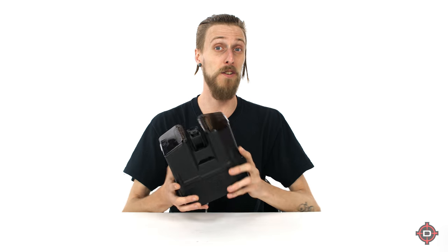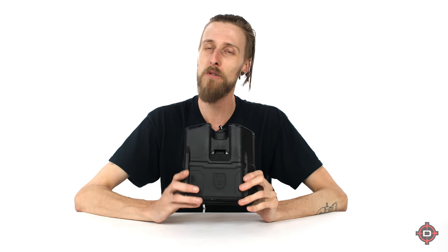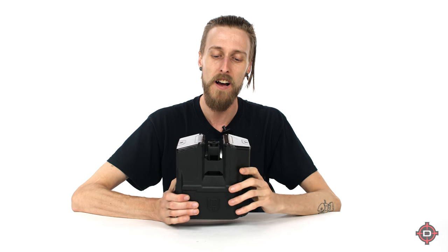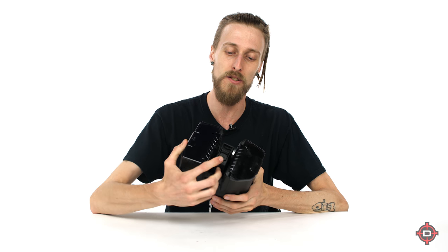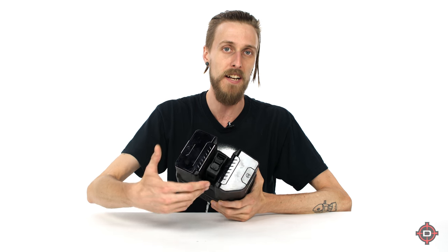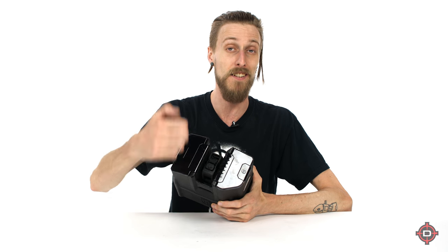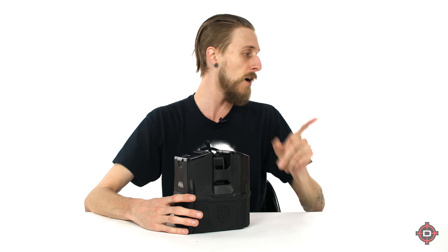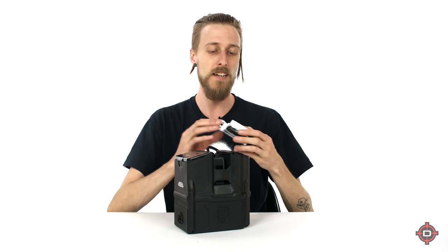It is essentially a rotor that goes on the bottom of your marker as opposed to the top. There are some differences between this and the rotor — it doesn't look anything like a rotor — but there are a lot more similarities in terms of how it functions than differences. It does have this neat little ball detent right there, so while it's not engaged the balls are gonna stay in it and not be forced out the top.